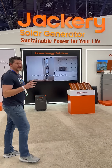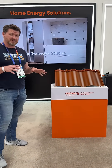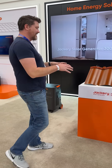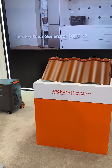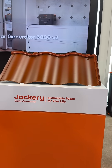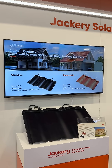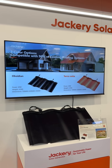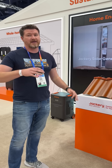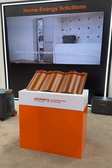One of the new things that Jackery has is this brand new curved solar panel, which is the first one offered here in the U.S. This is perfect for rooftops because of the curved panels, and they come in two different colors. We've got the terracotta look, but we also have a black version. The black version gives a little bit more power — 45 watts compared to 38 watts with the terracotta color.